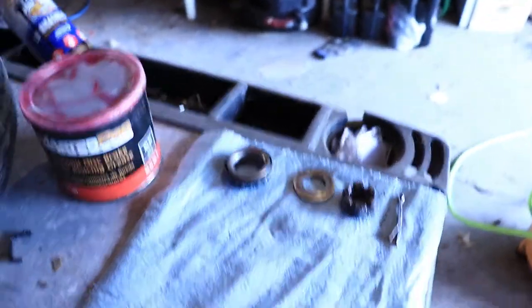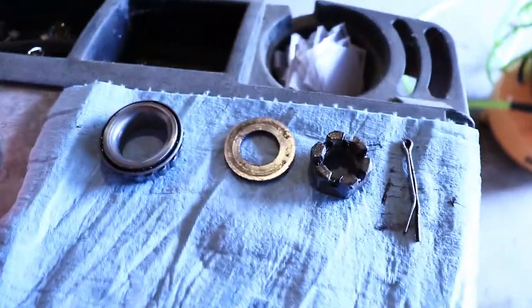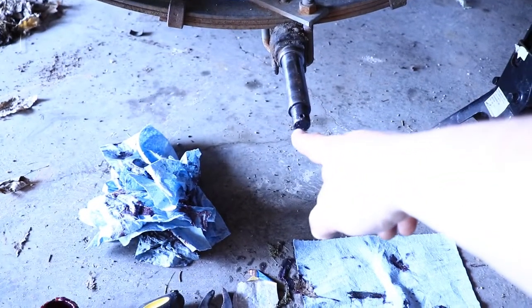After you remove everything, you want to get everything cleaned up really well — get rid of all the old grease and get it ready to go. You need to clean the spindle off as well. Remove all the grease from inside the hub, from the bearings, and from the spindle. If you go through all the work of taking everything apart and re-greasing it with old grease still on there, it will just make everything degrade faster. Remember: clean off all your parts, no old grease left.